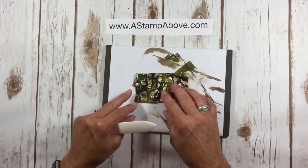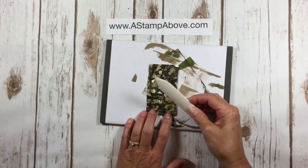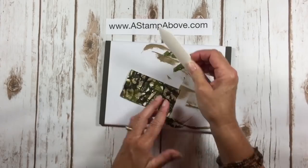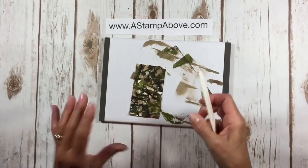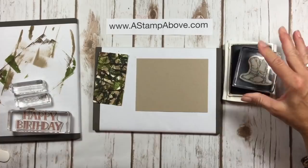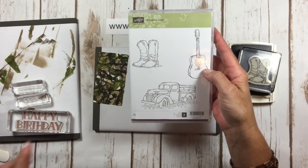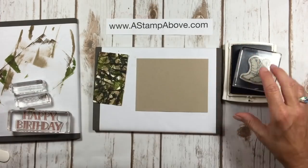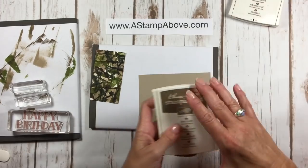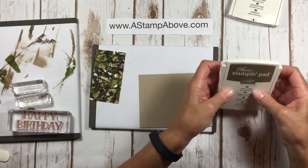Once we have our layer sufficiently inked up in the camo pattern, I'm going to bring my bone folder in, hold my cardstock down, and just flatten it out nicely — get all the crinkles out of it. For the stamping I chose Early Espresso ink and I'm going to take the boots from the Country Livin' stamp set and stamp those right down in the corner. Then I'm going to bring my Soft Suede ink in and put some ink in the lid by squeezing it to get a pool of ink right in the lid.